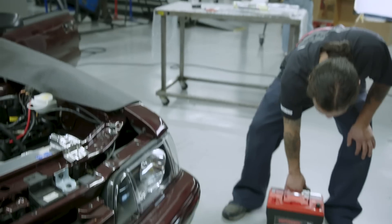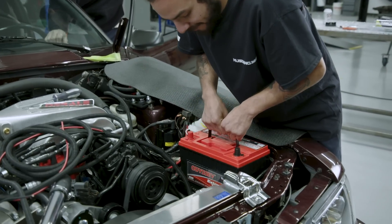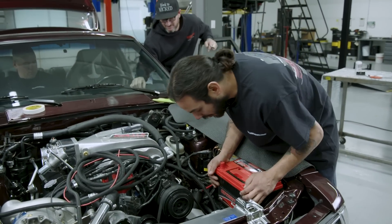We're going to throw in our Odyssey Extreme Series battery. This will keep the car charged, cranking, and on the road — literally a direct replacement.